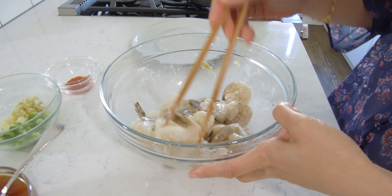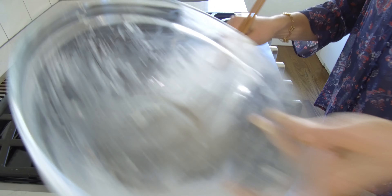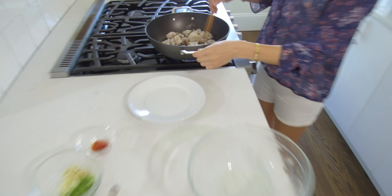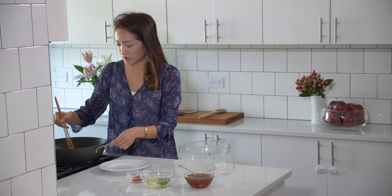Let's add this into the pan. All the shrimp will go in here. I'm just going to wait until this turns a slight pinkish in color. It's just going to take probably a minute, maybe just less, but let's wait until it turns a little pink.